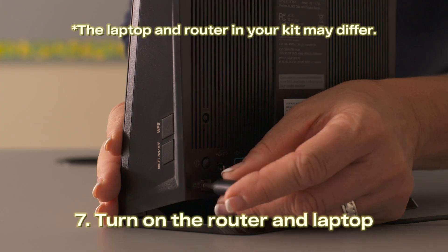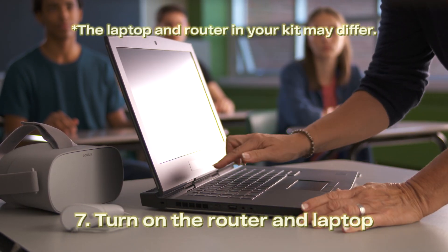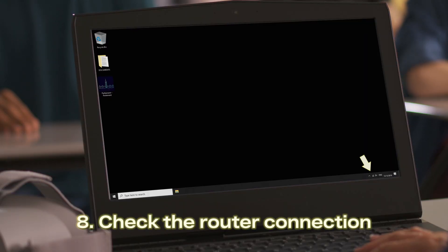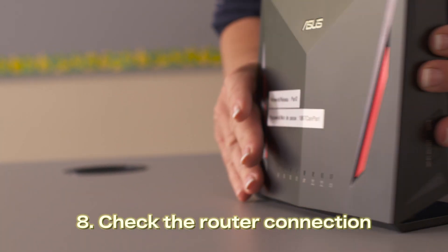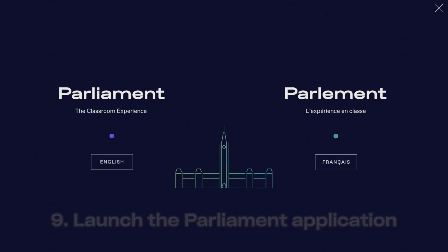Take out the router, plug it in and turn it on. Next, turn on the laptop. Check that the router is connected by clicking on the Wi-Fi button at the bottom of the screen. The laptop should connect automatically to the router network. Launch the program application labeled Parliament / Parlement and select your preferred language.